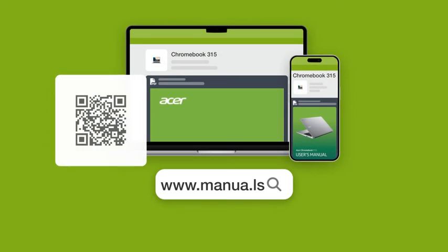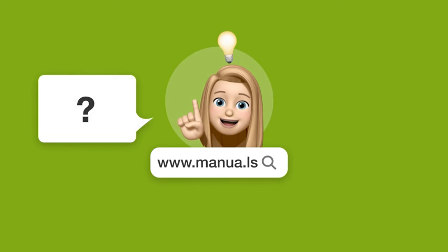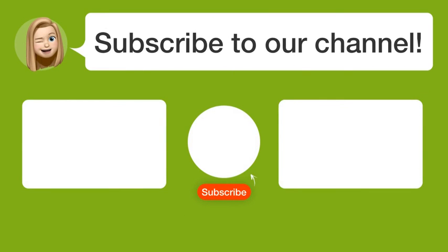Still need help? Visit our website for the complete manual. There you will also find questions and answers from other Acer users. Did you find this video helpful? By subscribing, you help us continue to answer users' questions. So subscribe to our channel. Thanks for watching and see you in the next video.